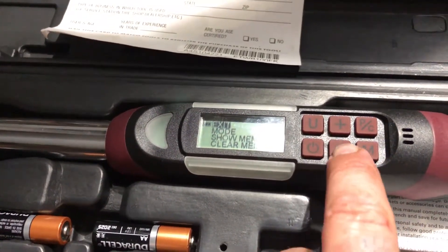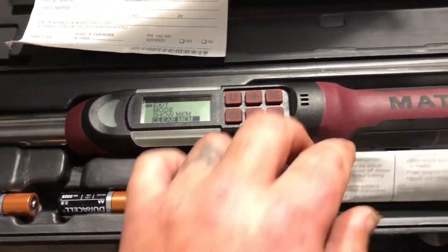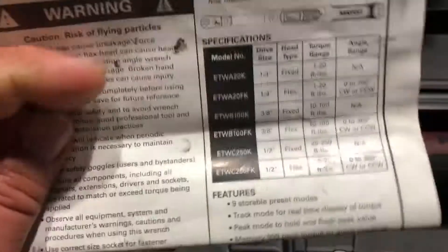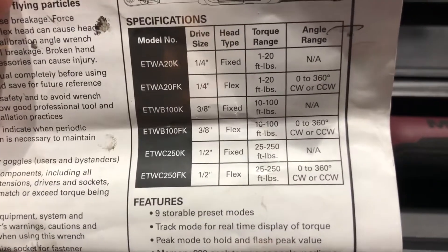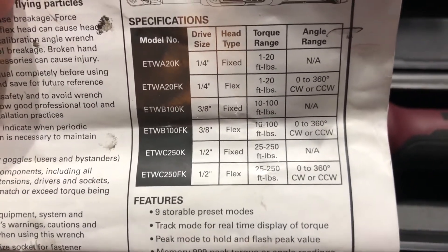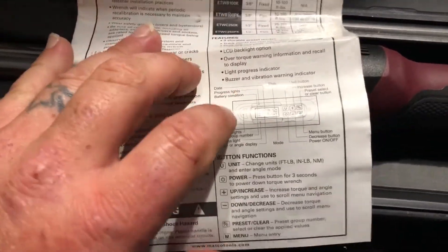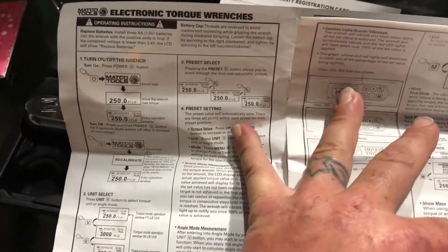Go through all the different settings using the plus or minus buttons for whatever you're doing. Store your batteries out of the torque wrench when you're not using it. Here are the instructions — I would definitely read them. The model we have is the three-eighths flex, 10 to 100 foot-pounds, 0 to 360 degrees CW or CCW. It is the ETWB-100FK. The instructions go over what each button does and how to use the torque wrench, and they're in a couple of different languages.